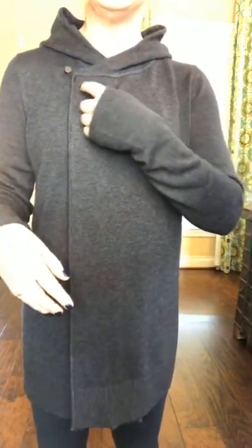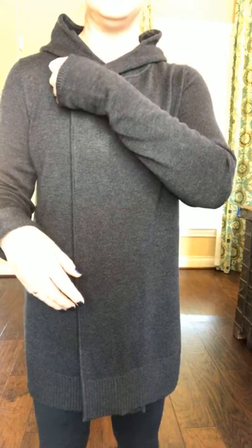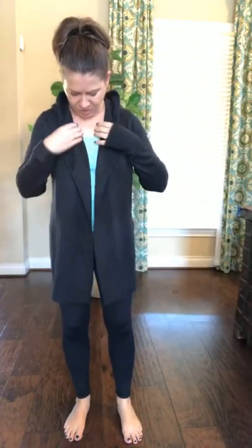What I do really like is this crossover feature. You can see it's got this swoop and this cute little button to cross it over. But when you undo the button, it's got a nice lapel so you can wear it really smart, kind of open — so you can see how that looks.